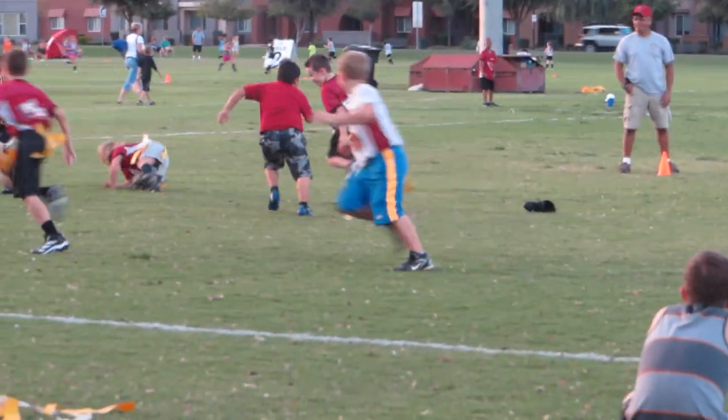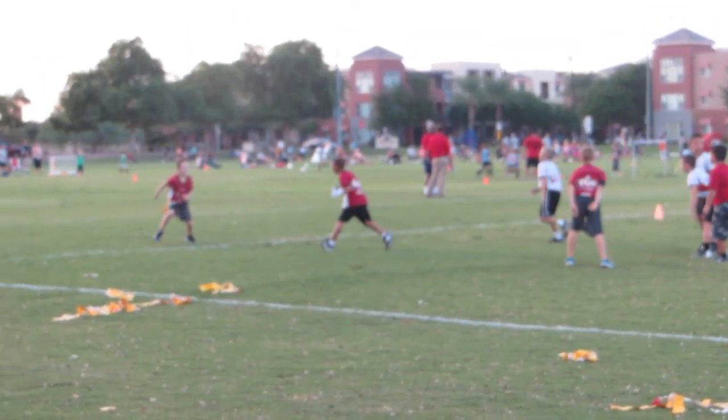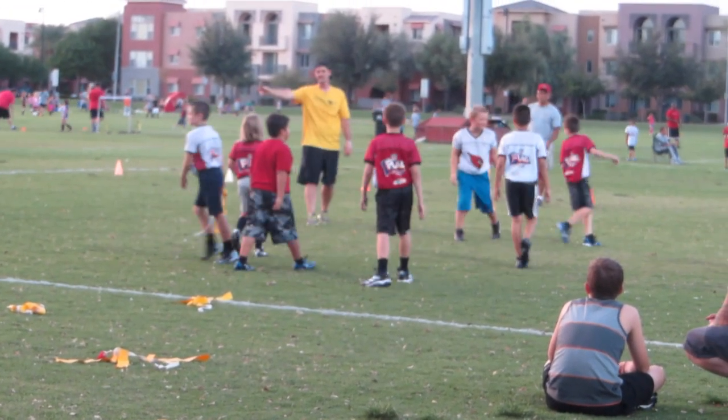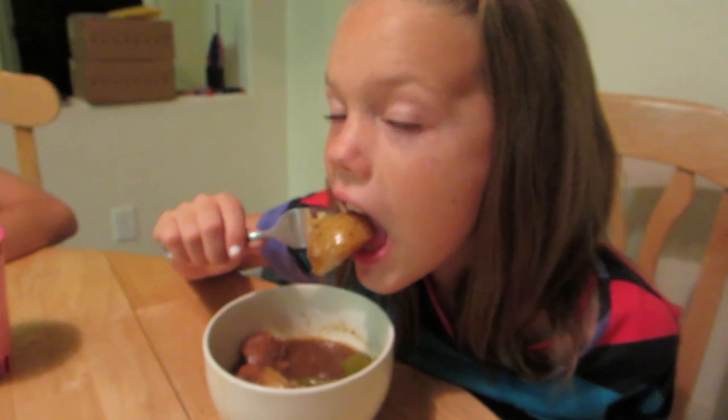They're eating dinner — checking how it tastes, whether it tastes as good as it smells. Talking about favorite parts of the meal. Bryce's favorite part is the beef, another person says potatoes, and someone says green beans.